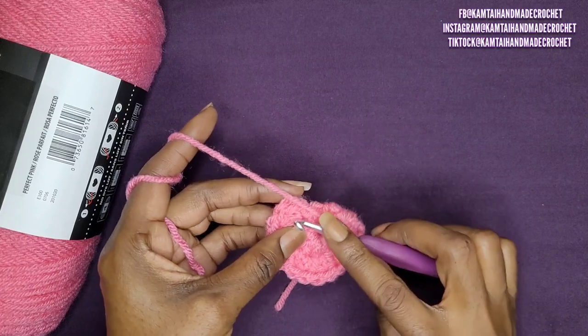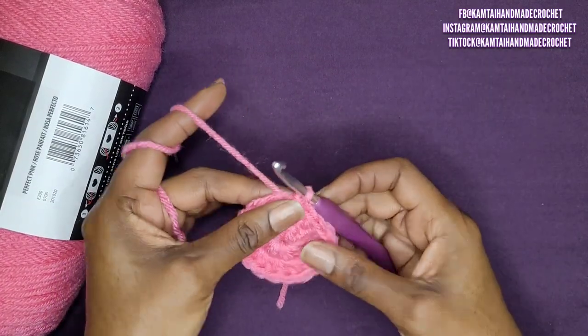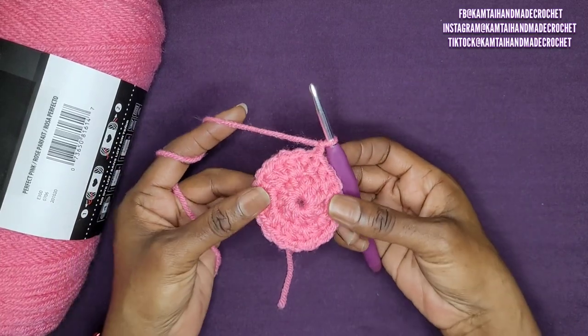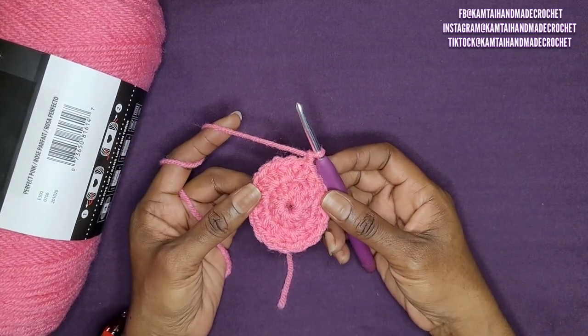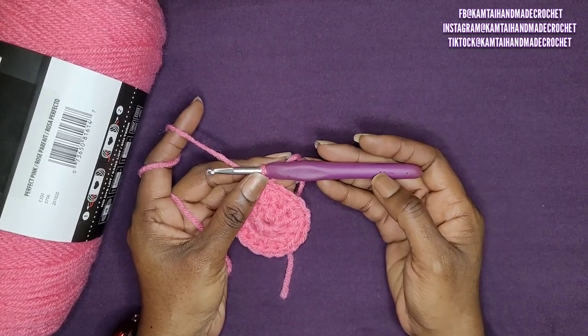Now we're at the end of the row. Go ahead and slip stitch into your first half double crochet and chain 1. We're going to increase again — you should have 18 half double crochets going around.